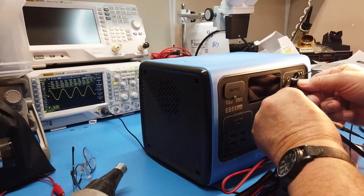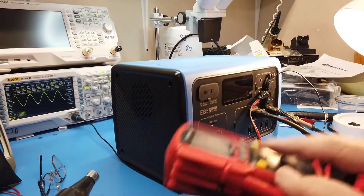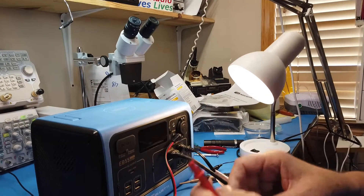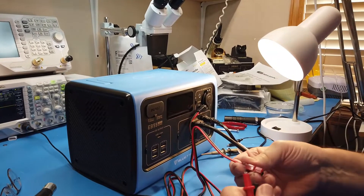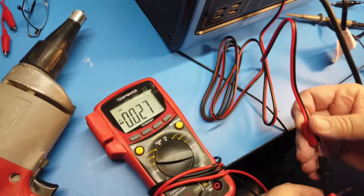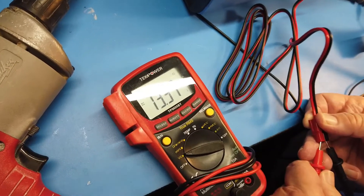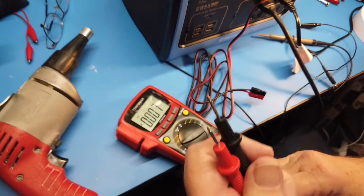We'll plug this into one of the 12-volt 10-amp outputs — that's 120 watts. This unit, by the way, will handle up to 700 watts. The DC output measures 13.4 volts, which will make things like QRP radios very happy.